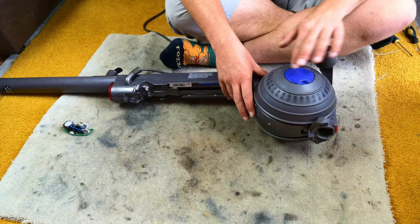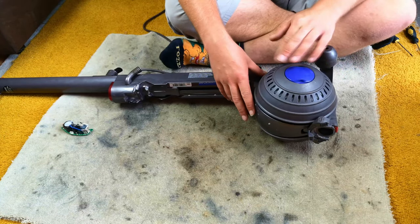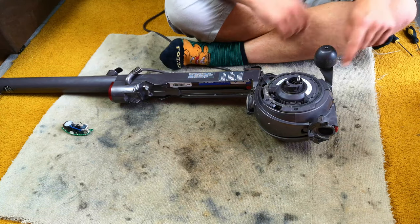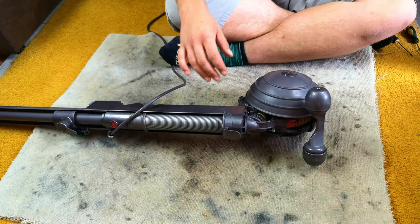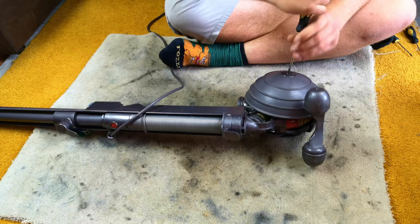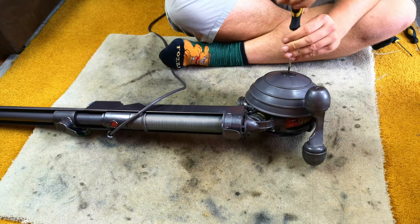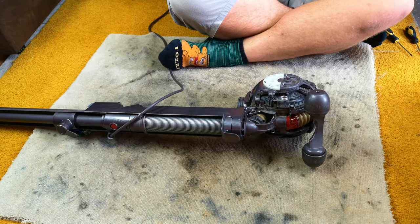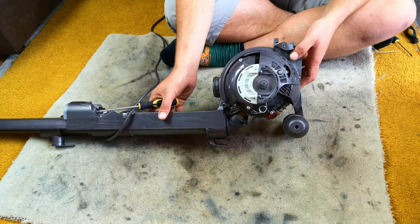We've got a fair bit of stripping down to do. Unfortunately, it's one of the trickier things to strip down, because the yoke's got to come off. So we'll take the filter off of one side and the ball off of the other.